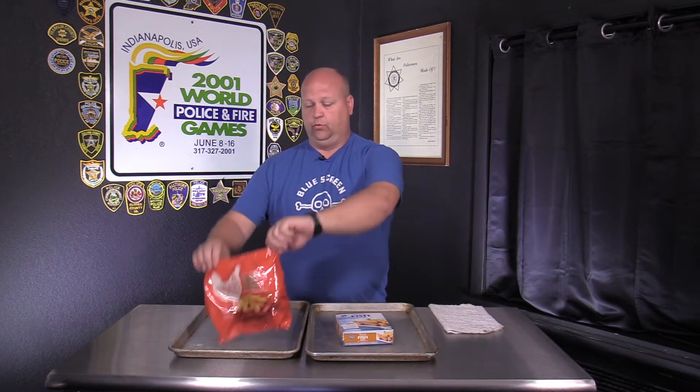Welcome back to Big Al Eats, smoked edition. Today we got fish sticks, frozen variety, and we got chicken sticks. We're gonna have fish and chicken strips frozen and see if we can smoke those and what it tastes like.